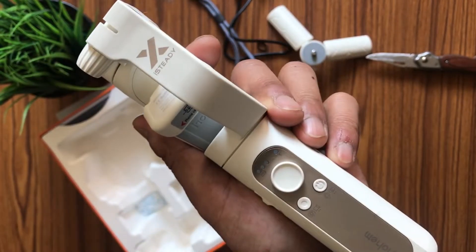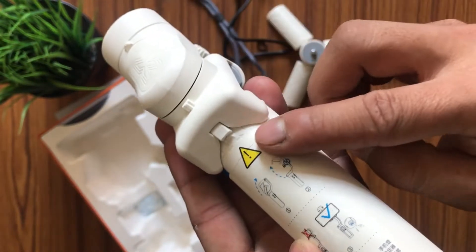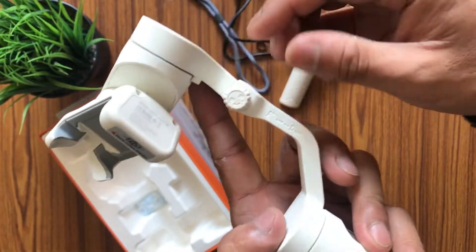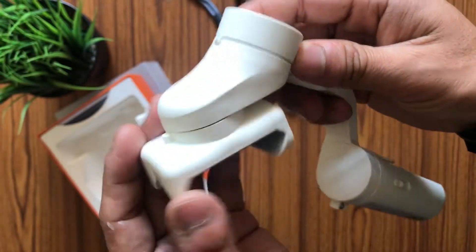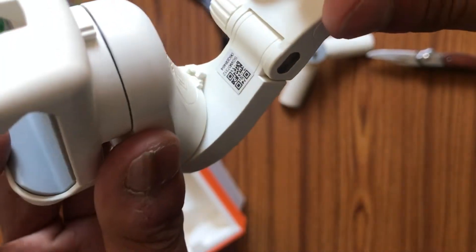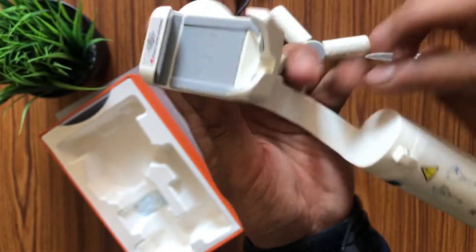Now let's unfold the gimbal. The first step is to unscrew the plastic screw. Once you unscrew it you can unfold it, but make sure that this stand becomes completely parallel before you screw it tight again. The second step is to unlock this portion of the gimbal — make sure it is unlocked before you turn on your gimbal, as this is the second most important part.